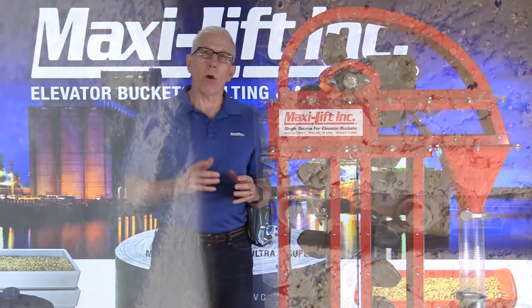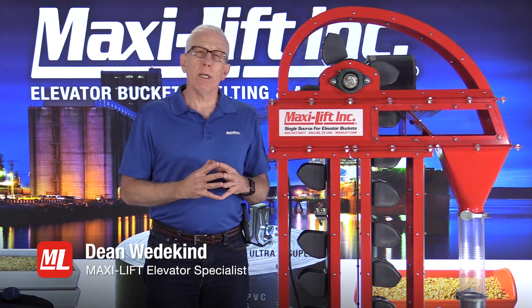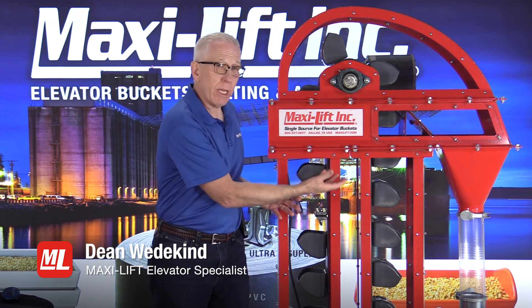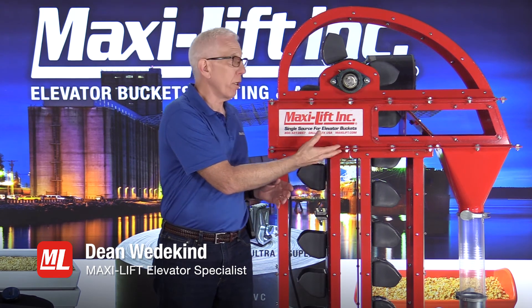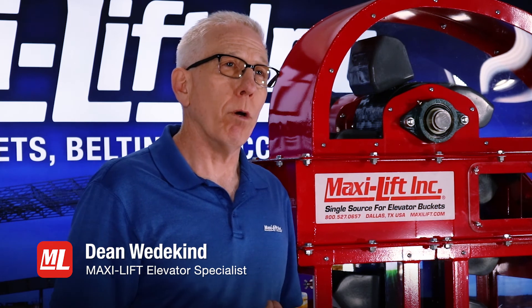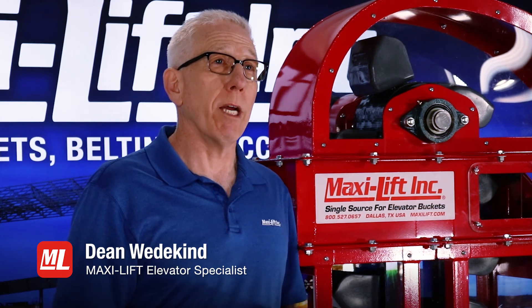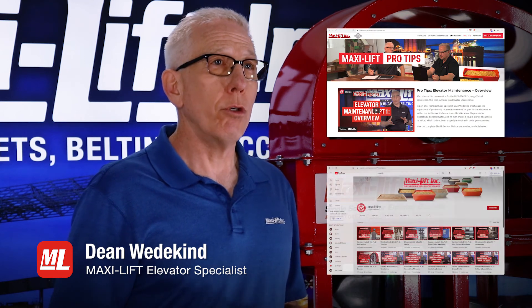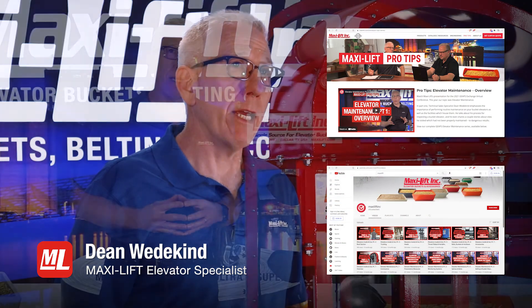The important part of this is the inspection. If you're not inspecting the bucket elevator from an area where you can see that lagging from underneath, you're never going to know the true condition — you're just going to know the outside edges. Check out all of our Pro Tips videos on bucket elevator inspections at maxilift.com or on YouTube by searching MaxiLift INC.